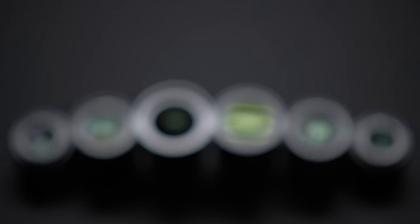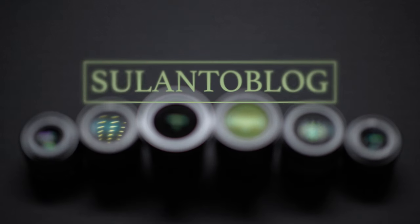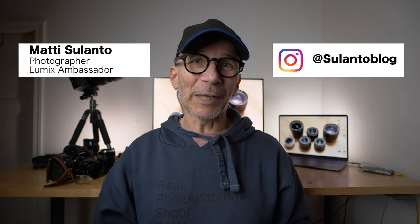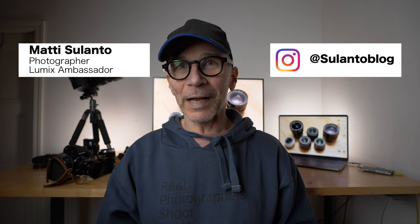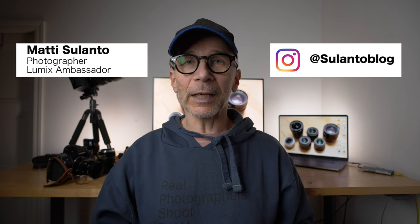In this video we're going to take a look at three vintage Leica film camera lenses on digital cameras, both micro four thirds and full frame. My name is Matti Sulanto. I'm a photographer and a Lumix ambassador from Helsinki, Finland. We're going to look at three classic vintage Leica film camera lenses and how they perform on a digital camera, both full frame and micro four thirds.